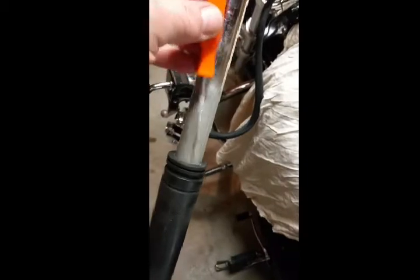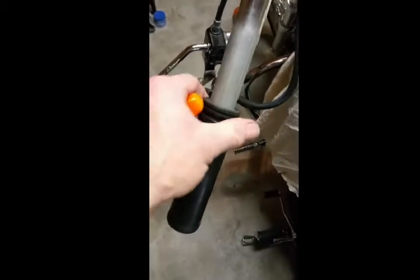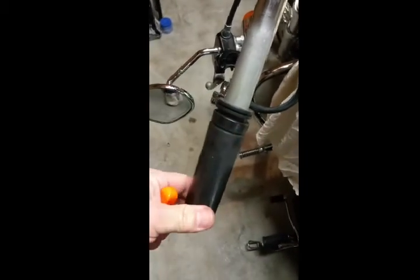I managed to get that grip off. I went down through it with my little poker tool — it was glued right at one point and also glued on the end, but I twisted it with all my might and it broke free on the end and I was able to pull it off. It's on there — you've just got to muscle it off.